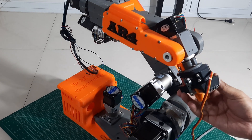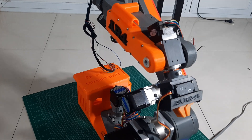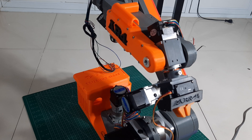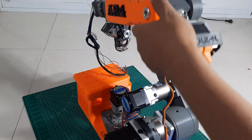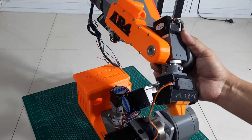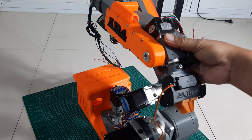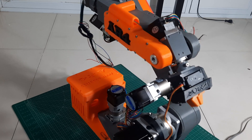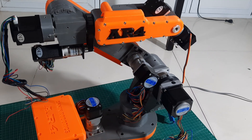Thank you for watching this video until the end. In this part, we've only completed the mechanical assembly of the AR4 MK3 robot, including the structure, motors, belts, pulleys, and other supporting parts. The electrical and wiring components will be covered in a separate upcoming video. Please note that most of the parts in this build are made from 3D printed plastic, so you need to be extra careful during assembly — avoid over-tightening the bolts, as it can damage the threads or even crack the printed parts. Apply just enough pressure and ensure that everything is aligned properly and moves freely. If you found this video helpful and want to follow the rest of the build, don't forget to like and subscribe so you don't miss the next videos about electrical setup, wiring, and final testing of the robot. See you in the next video, and good luck with your own build.